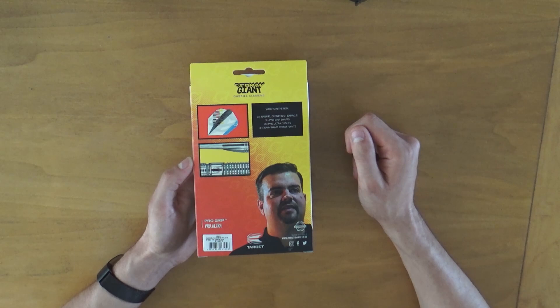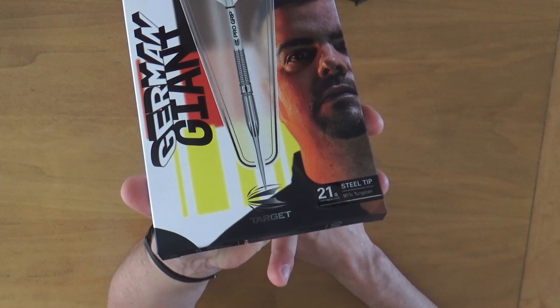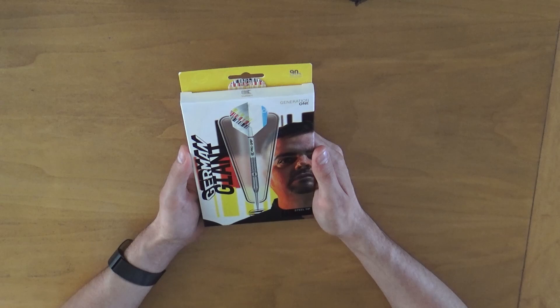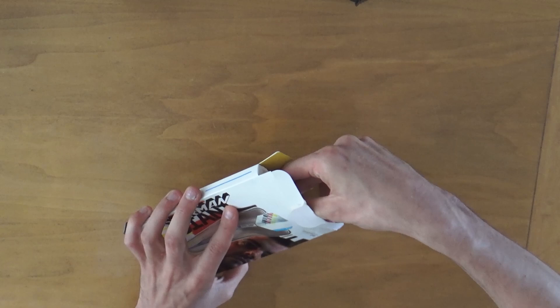And of course a little badge with the lifetime guarantee of the barrel. When I turn it back you can see it's the 21 grams steel tip version, 90% tungsten. The steel tip darts come in both 21 and 23 grams and the soft tip version comes in 19 and 21 grams. I'm very excited — I haven't seen them in real life myself.